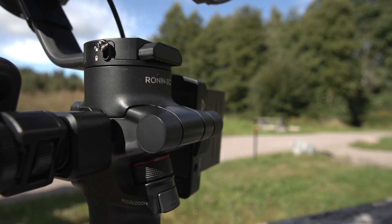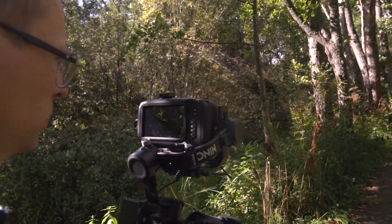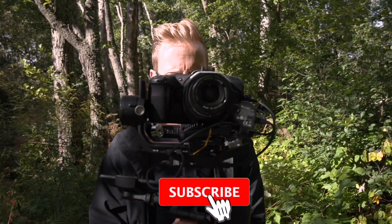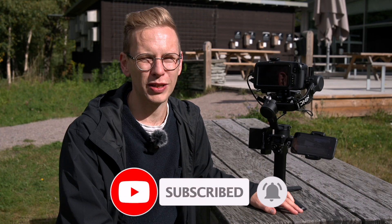I really like this gimbal setup with the bigger battery and the SSD, giving me longer run time and better recorded quality. I hope this was helpful for you too — don't forget to like and subscribe, and see you in the next one.